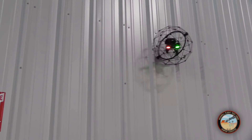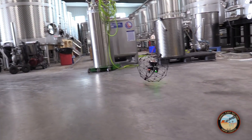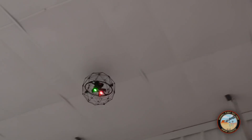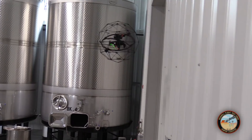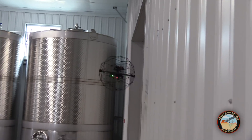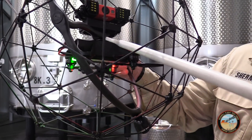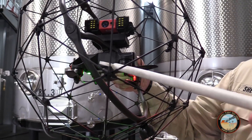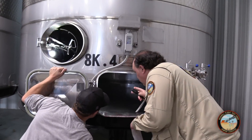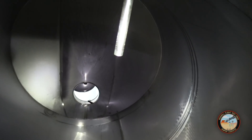Flyability describes the Elios as collision tolerant, and its cage basically allows it to roll along surfaces like floors, ceilings, and walls, and bounce off obstacles. The one thing you do need to watch out for are objects that stick out and could get inside the cage and damage the drone or stop a rotor from spinning. When possible, you want to scout the area to be inspected ahead of time to identify hazards before you launch the drone.